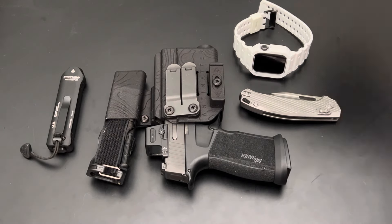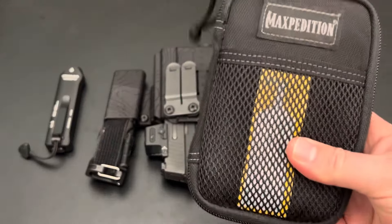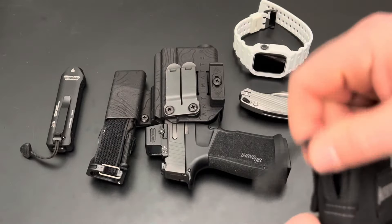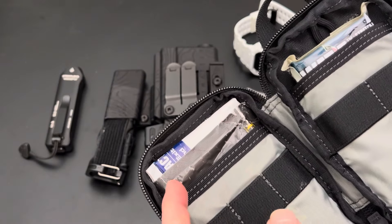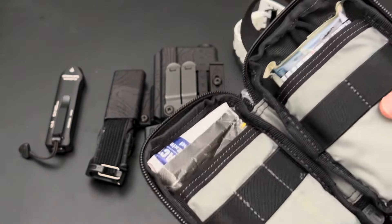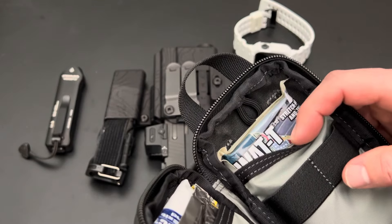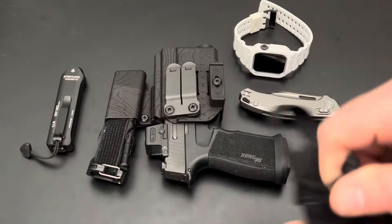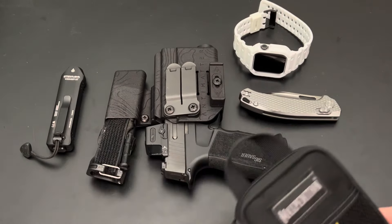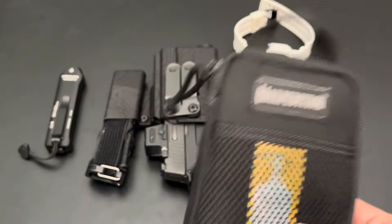Now, honorable mention is this medical kit from — it's just a Maxpedition pouch that I made. It's a mini IFAC, as we call it. It's got QuikClot, rapid clot, chest seals, and also some nitrile gloves, and then a SWAT-T tourniquet sized for my children or dogs. The tourniquet will probably be fine for my teenagers, and SWAT-Ts are good for dogs as well.